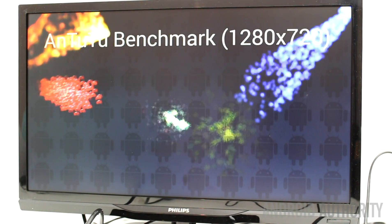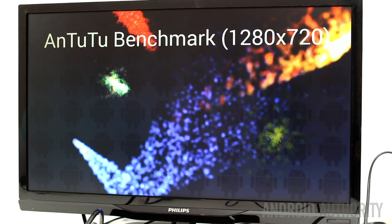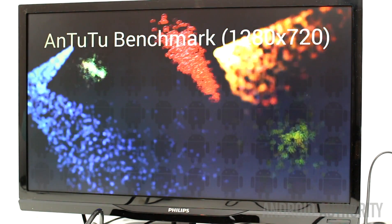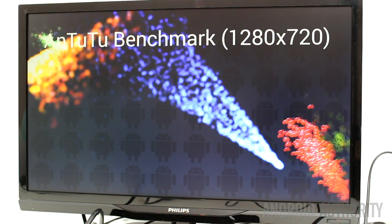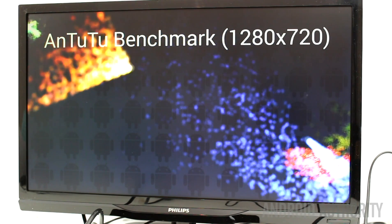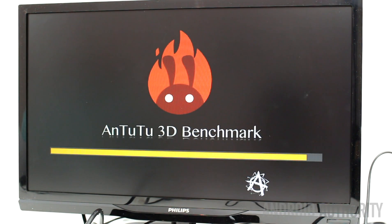For performance, using Antutu as a guide, the Odroid C1 scores 15,887 and the Hummingboard i2EX scores 12,198. I wasn't able to test the CI20, but according to comments online it scores less than the other two. Scoring again out of four points: the Odroid gets the maximum four, the Hummingboard gets three, and the CI20 gets two.